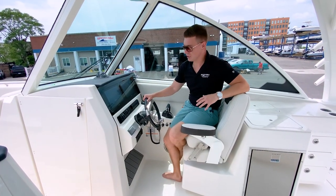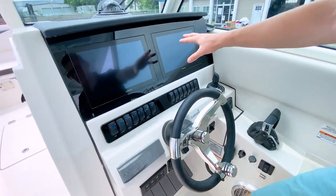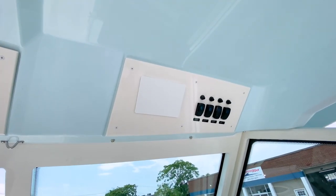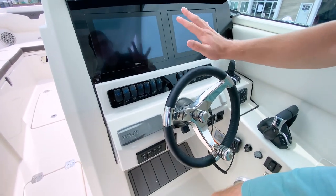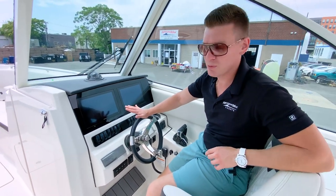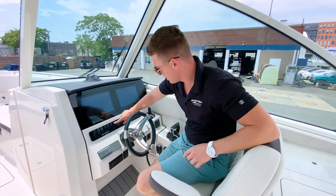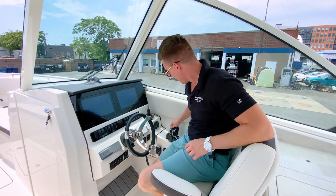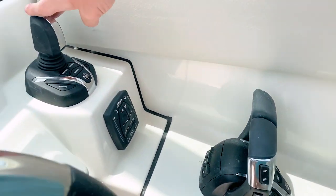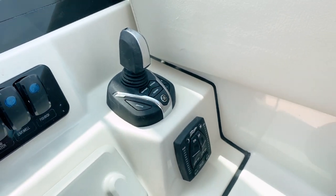We have the full suite of Garmin electronics — twin full touchscreen displays, Garmin radar, Garmin VHF — all state-of-the-art and very user-friendly. Through our captain trainings, you'll be an expert with the Garmin system. We also have illuminated dash buttons for every onboard system. This boat is equipped with the all-new Yamaha Pinnacle joystick, making docking a breeze. After training, you'll be a true professional skipper.